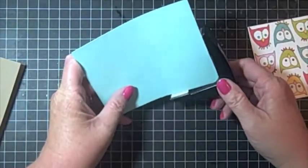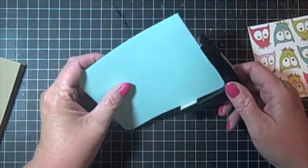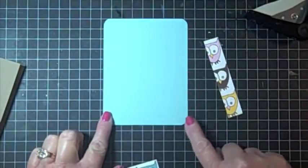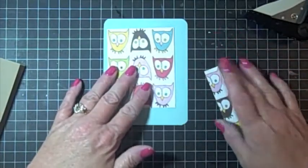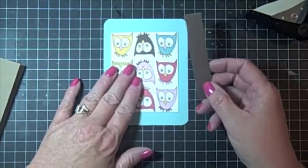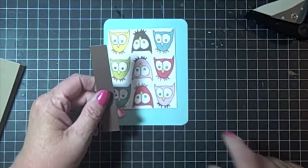The first thing I'm going to do is take my corner rounder and round off these corners. I finished corner rounding this blue piece, and I also corner rounded the owl piece but decided I didn't like it, so I cut myself another owl piece from that paper. It's two-sided paper — it's the owls on one side and brown on the other. So I'm going to use this brown to add a little extra something to the side of this.